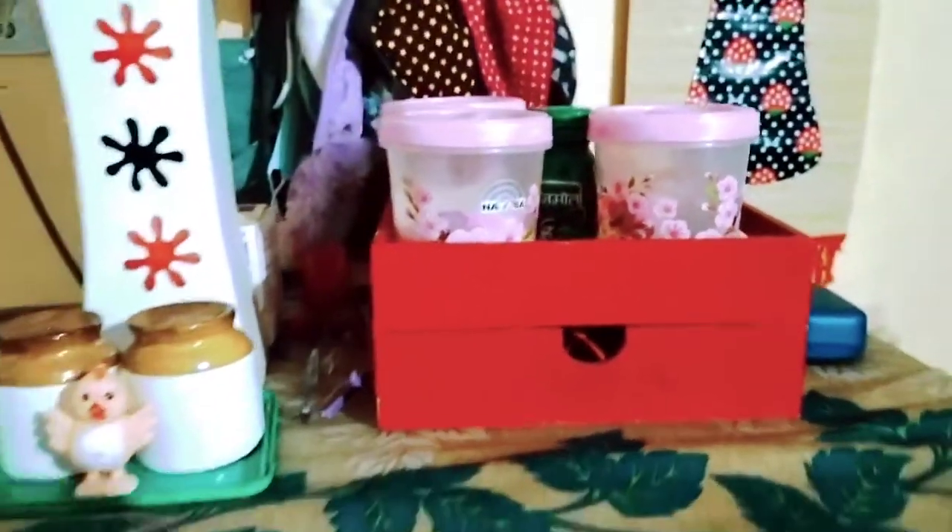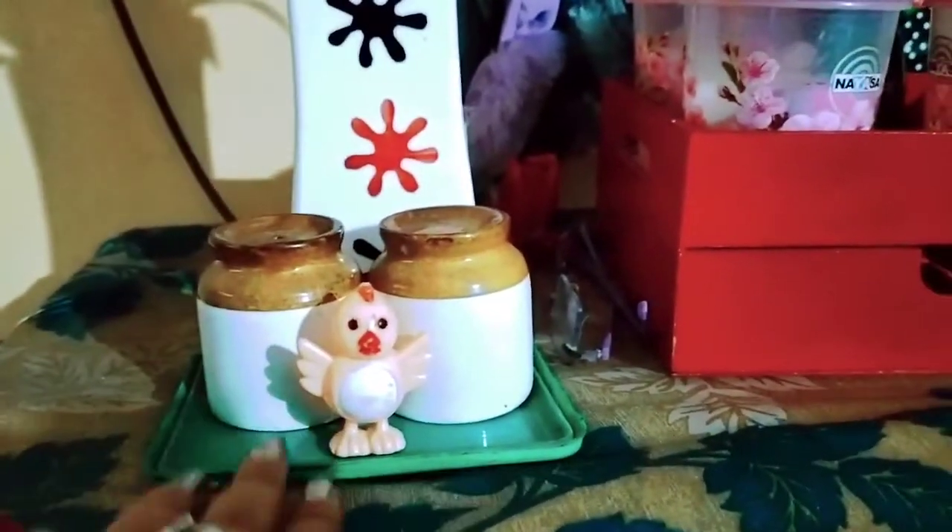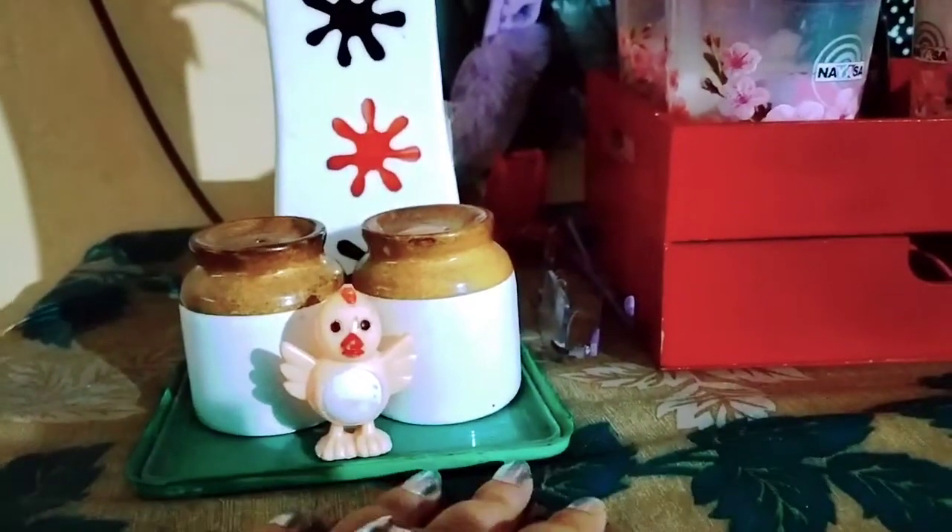I'm going to get to the fridge. I'm going to have a fridge for about 20 seconds. This is a fridge and I'm going to have a tray. This is a full tray.